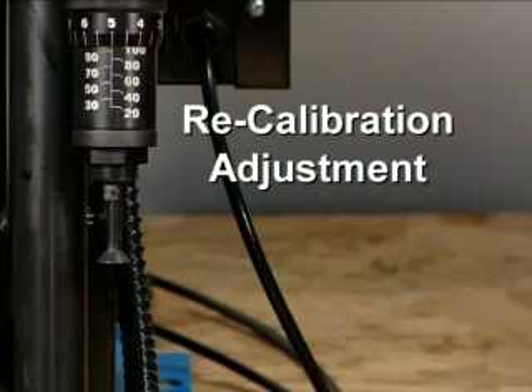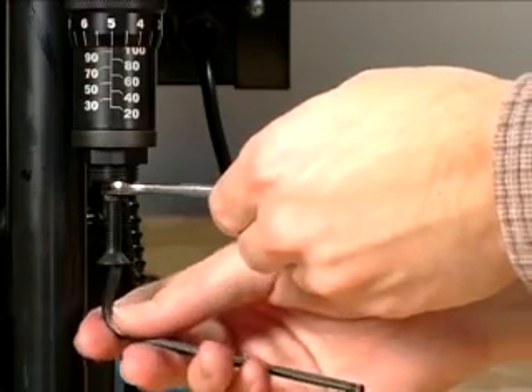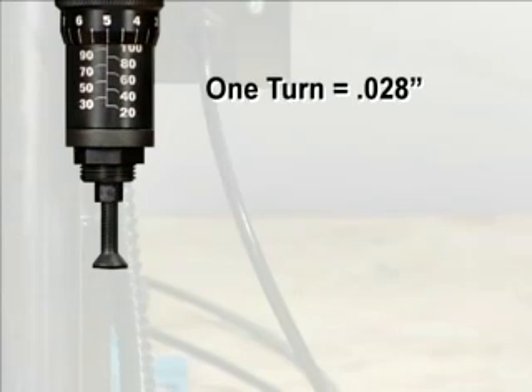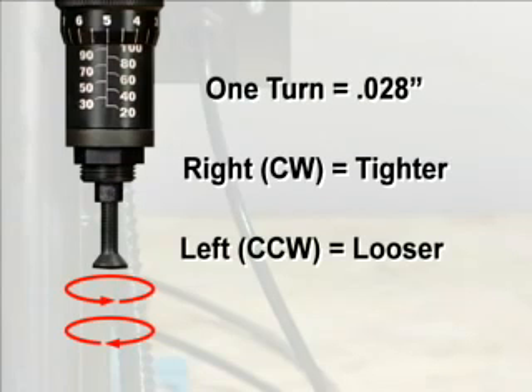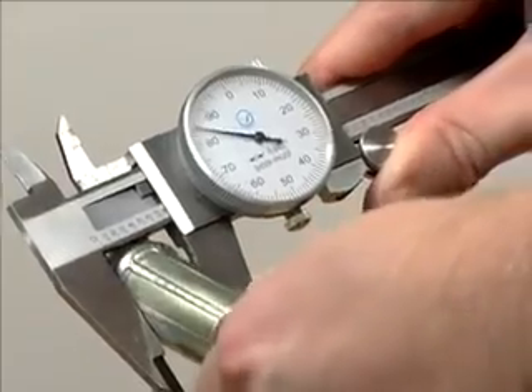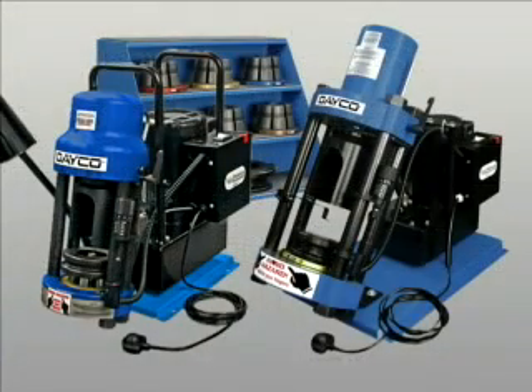The recalibration adjustment is similar to the one described after the initial calibration check. To recalibrate the machine, hold the micrometer barrel with a five-sixteenths wrench, then rotate the stem with a five thirty-seconds hex key. One turn of the stem is equal to approximately twenty-eight thousandths of an inch. Rotate the stem clockwise for a tighter crimp, or counterclockwise for a looser crimp. Then crimp another hose and make four measurements with calipers and average. If the crimp is still out of spec, repeat the procedure. Remember, your Deco Hydraulics catalog is a valuable source for information on safety and hose selection and preparation. With responsible operation and proper maintenance, the Deco D165DC and D206DC crimpers can provide years of trouble-free service.